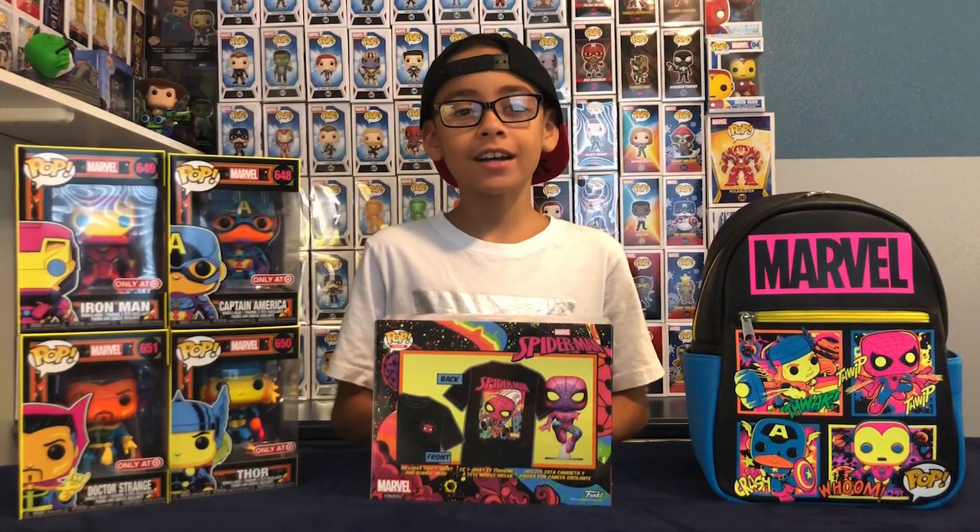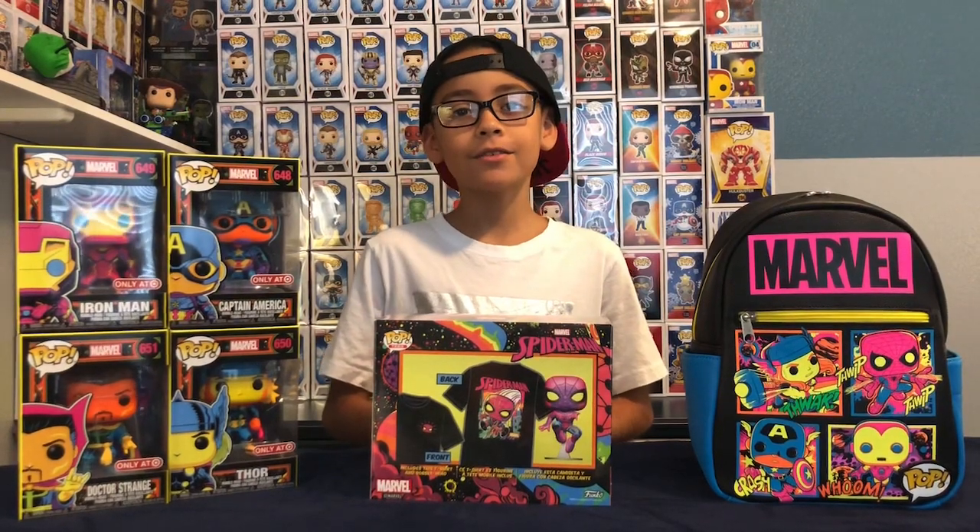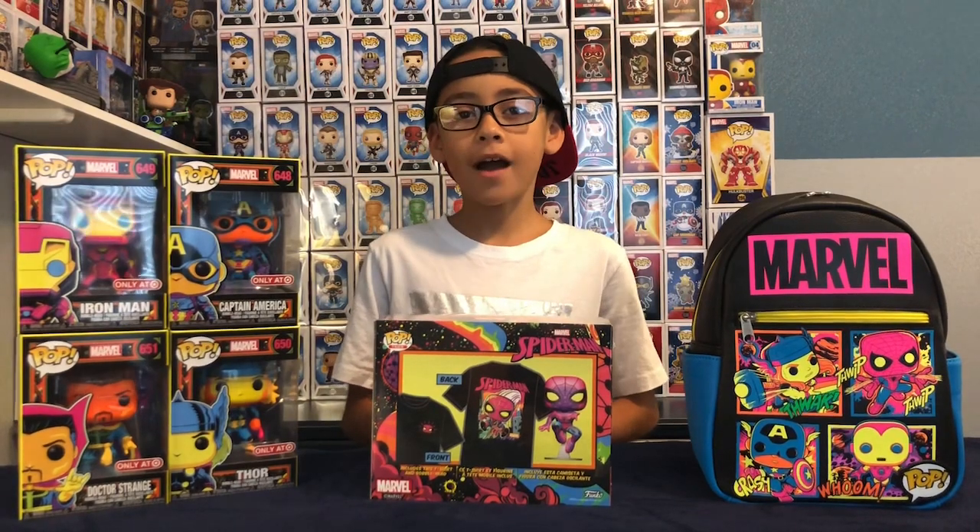Hi guys, today I'm going to do an unboxing of the new Marvel Blacklight Funko Pops.